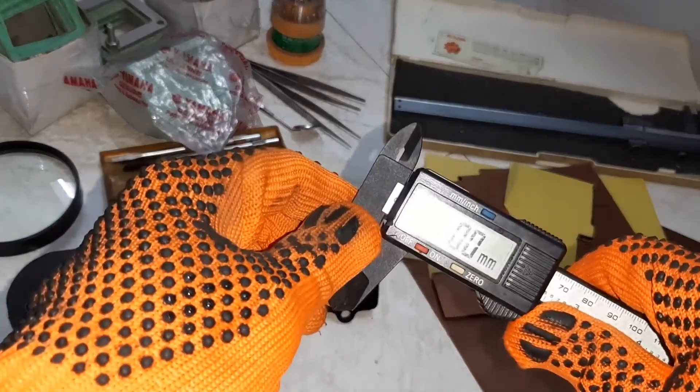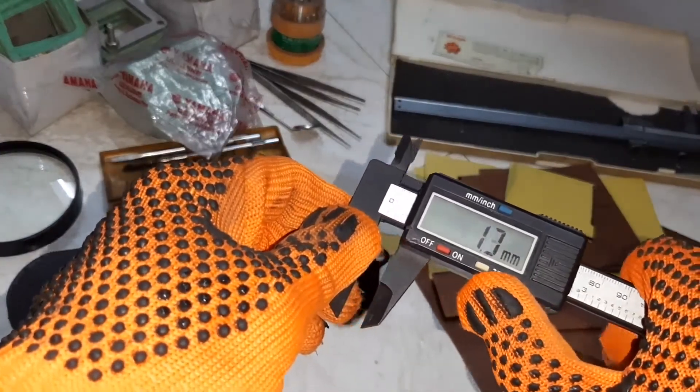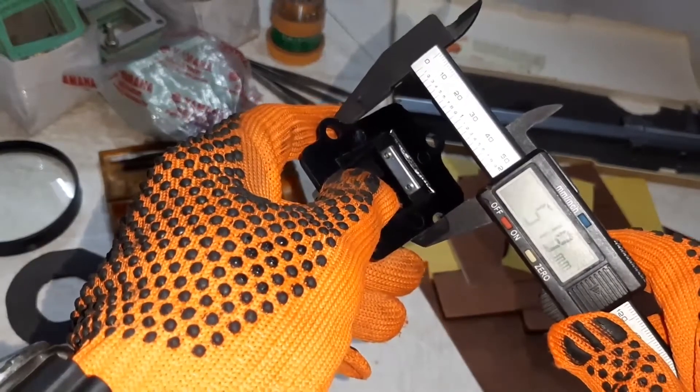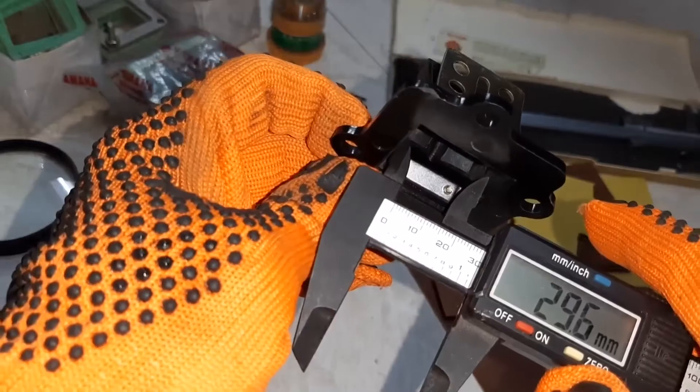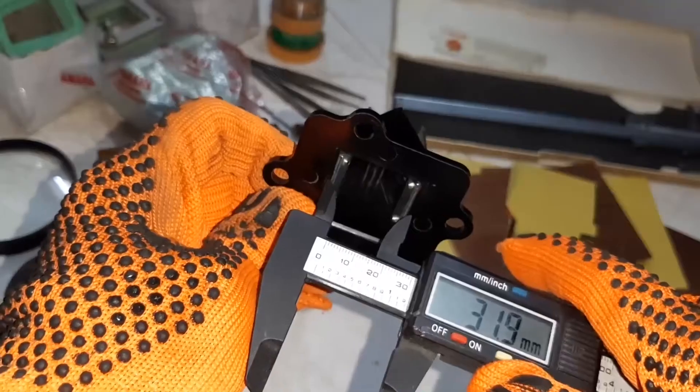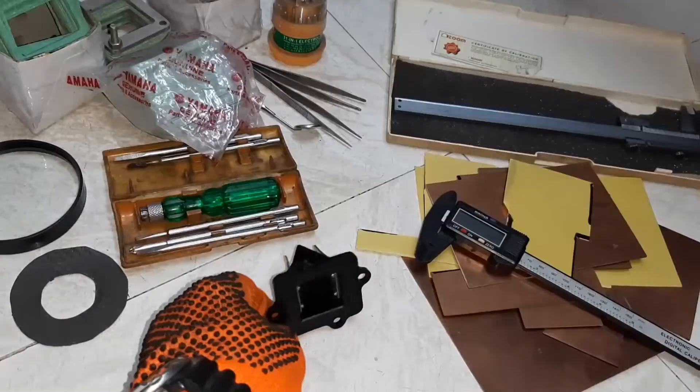Let us check the dimensions. Approximately, it is 51.9 mm, 57.8 mm, 29.6 mm, 31.9 mm approximately. This is the small one.